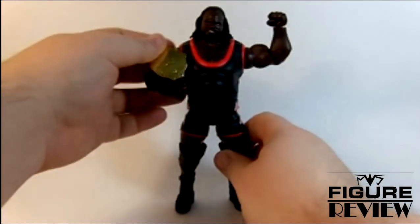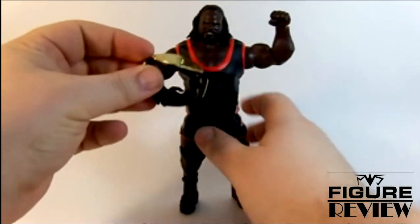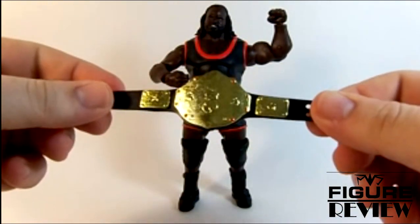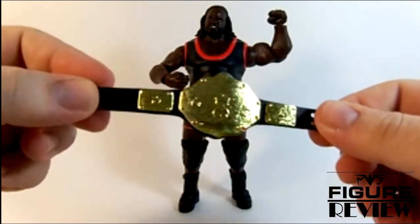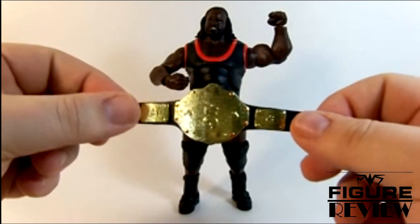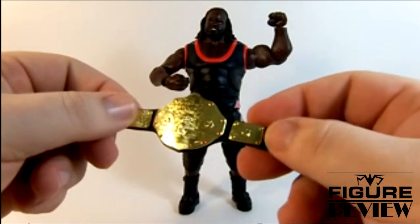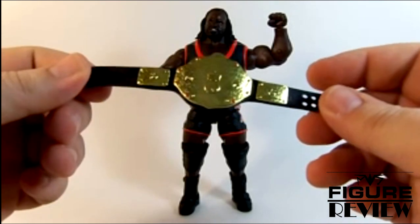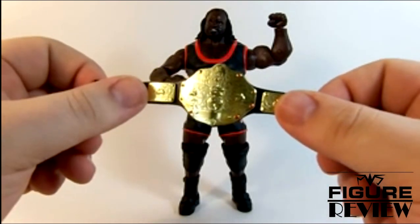This one represents his awesome reign as World Heavyweight Champion. He comes with a nice, shiny World Heavyweight Championship. Nice painted diamonds on the main plate. I think it's kind of a super cop-out that they don't paint the diamonds or the rubies on the side plates, but at the same time, how lazy are you that you can't paint them yourself?